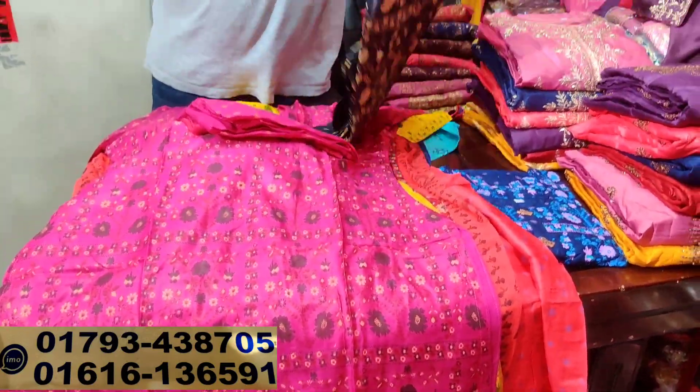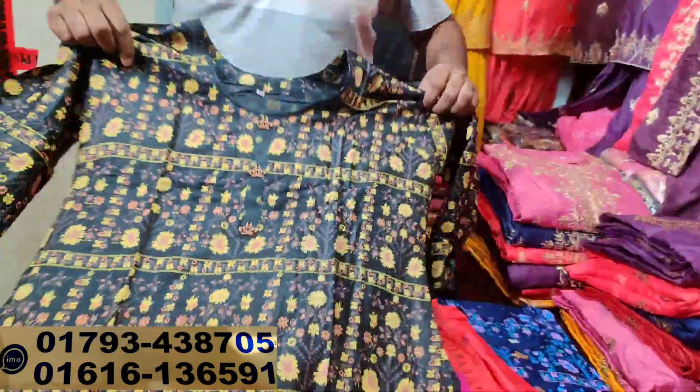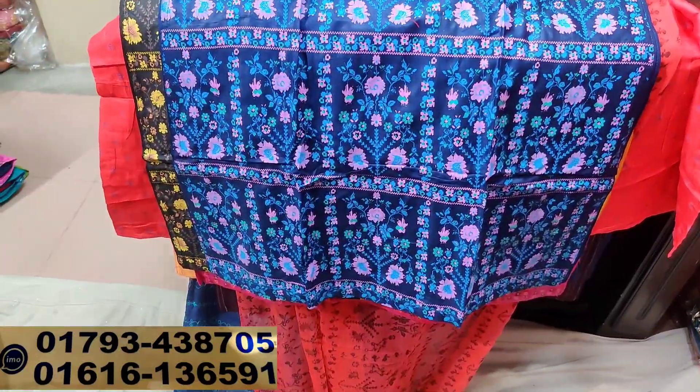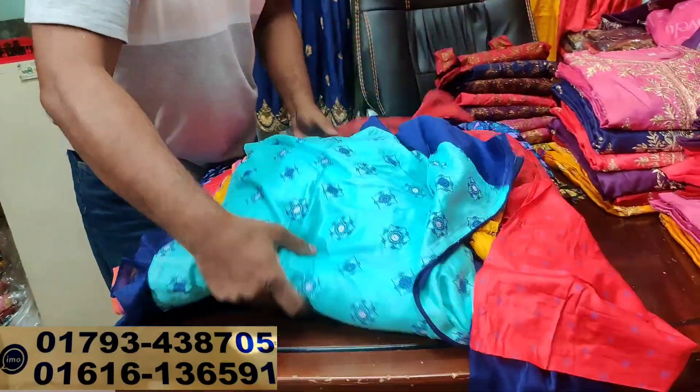This is black color — 5.5 colors. This is blue colors, same colors, 5.5 colors.